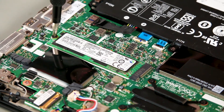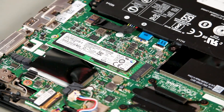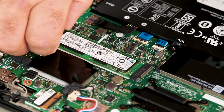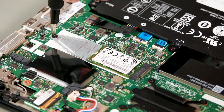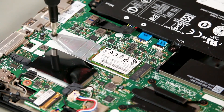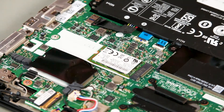Remove the screw that holds the M.2 solid-state drive in place and lift the drive from the slot. If the solid-state drive has a bracket to secure it in place, unscrew the bracket first, remove it from the system, and then lift the drive from the slot.